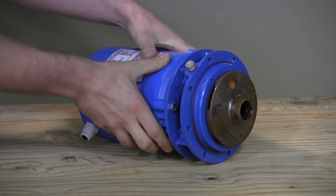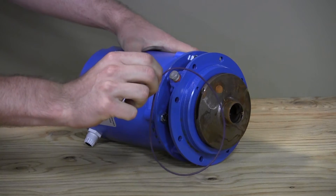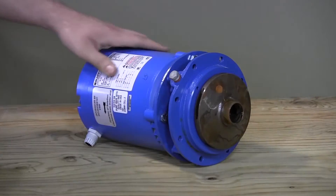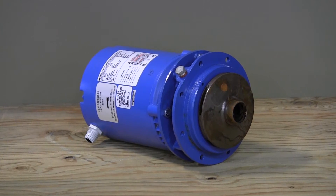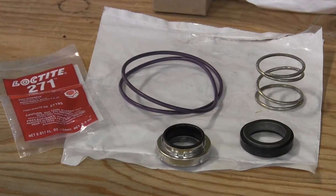A large o-ring seal may then be removed from the motor adapter, or it may have become loose when the motor assembly is lifted. Inspect it carefully for damage and set it aside for reuse or replacement during reassembly. We'll cover some tips about replacement parts later in this program.